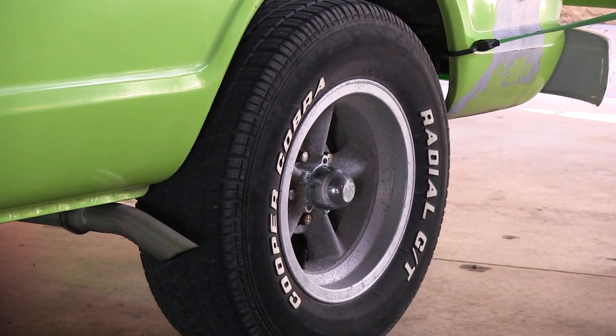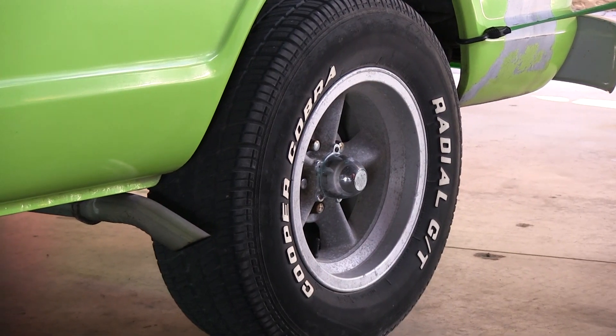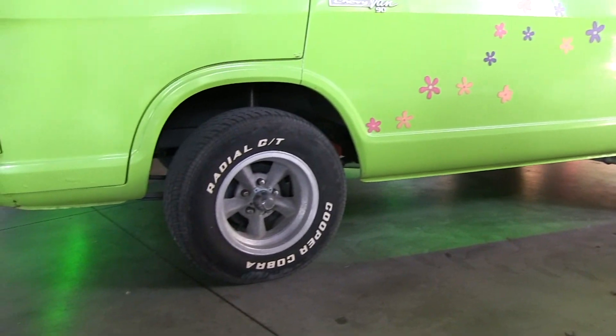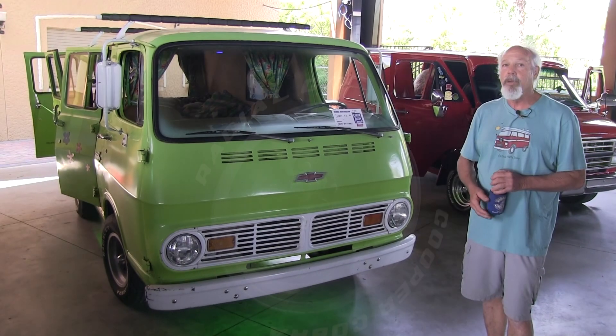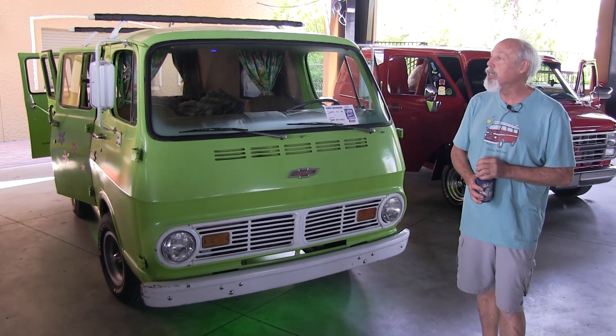Those are Cooper 70s actually. Amazon tires. I don't want to really advertise or anything. Some of the other things I've done are to remove everything to stainless steel. Every piece of hardware I could change to stainless steel I did.